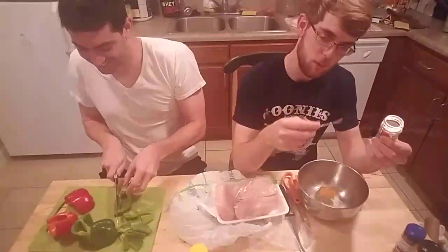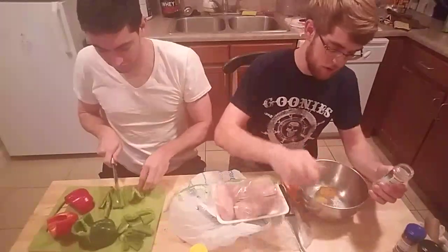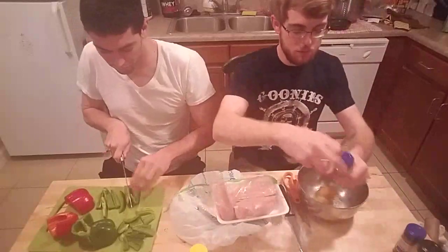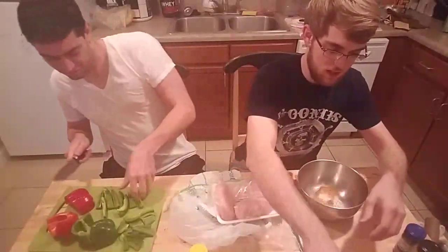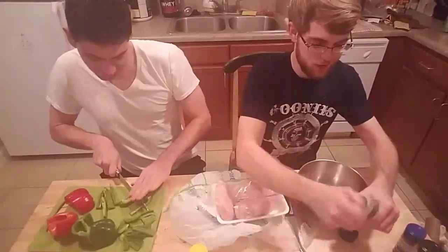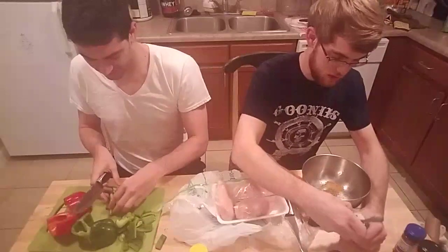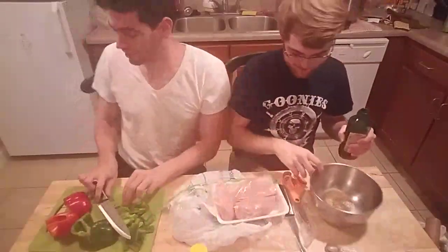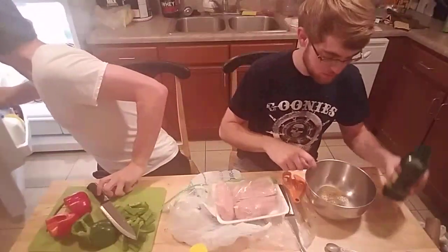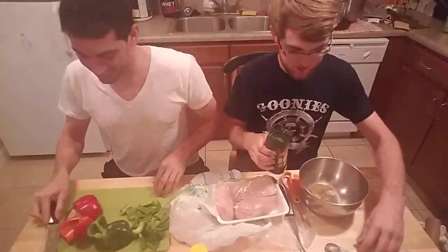I'm going to make a special poultry seasoning. A third teaspoon of garlic powder, and then a third teaspoon of onion powder. And then a mystery spice — aka Italian seasoning — about one third teaspoon. That is our poultry seasoning. That's the secret recipe right there. Put a little Italian seasoning on anything — mwah!